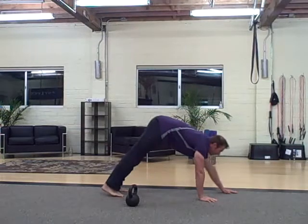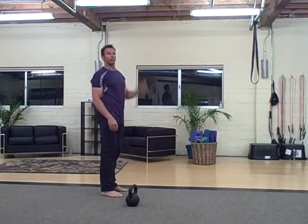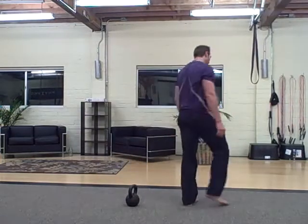Do that pushup and walk back. You can either stand up in between or stay within the toe touch bend. Then 40 V-ups.